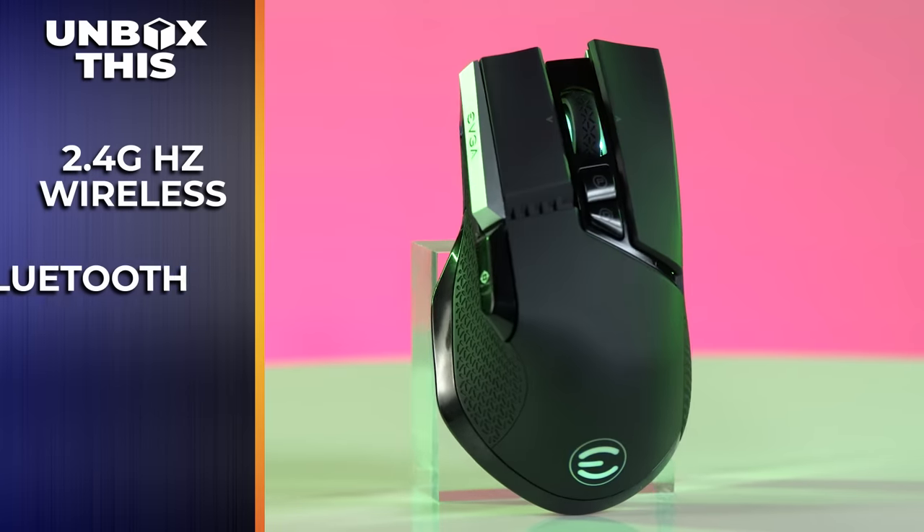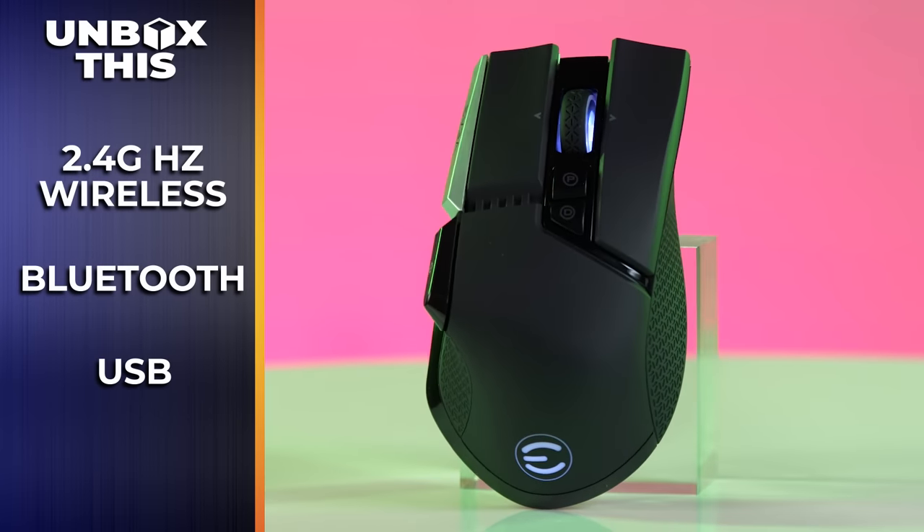The X20 comes with three modes of connection: 2.4 GHz wireless connection, Bluetooth connection, or USB connection while charging. And of course, like every good gaming product, it comes with RGB software, giving you the freedom to customize your buttons and the mouse's lighting.